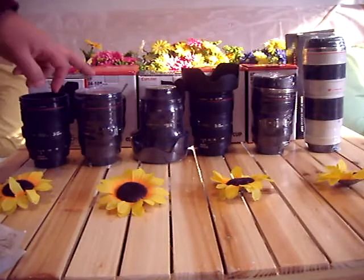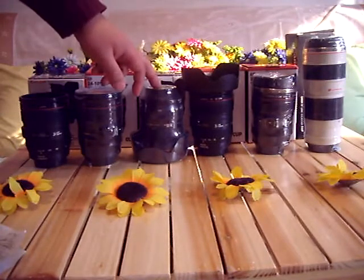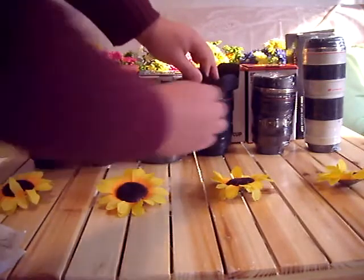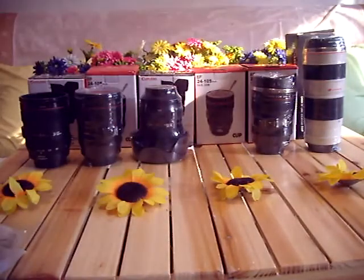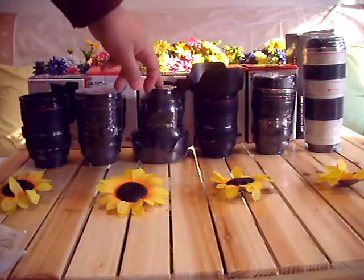The only difference with the first and second is the first generation without the lid. And the only difference with the third and fourth is the fourth generation has stainless steel inside, and the third generation has full-grade plastic inside.